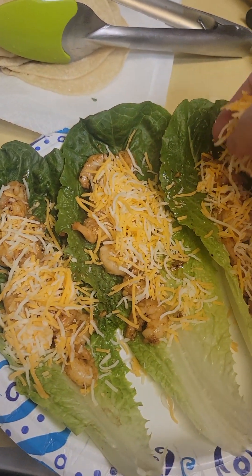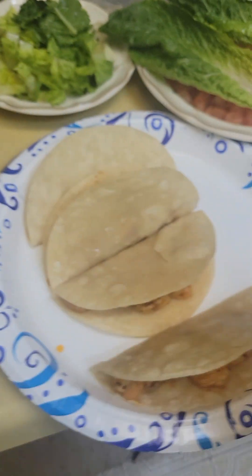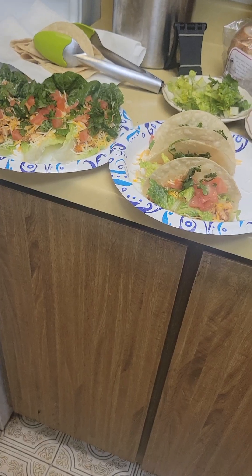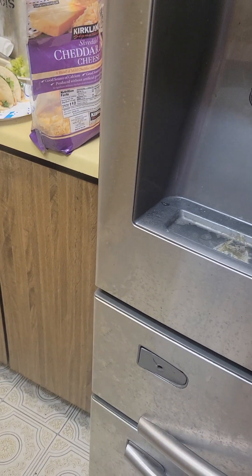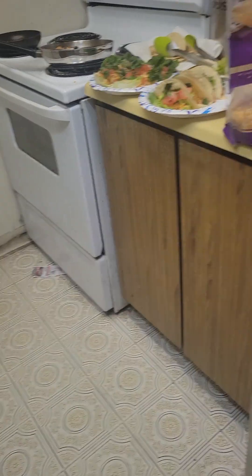It's hard to do stuff with one hand, especially making my husband's tacos because I had to open them up. My tacos are made. My husband's — well, he likes sour cream and hot sauce. I'll bring it to him.